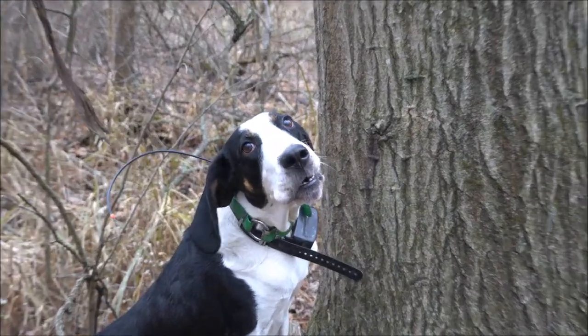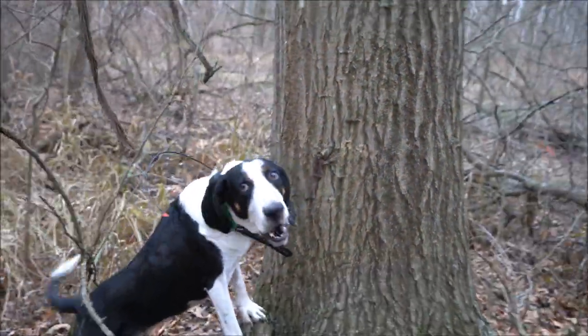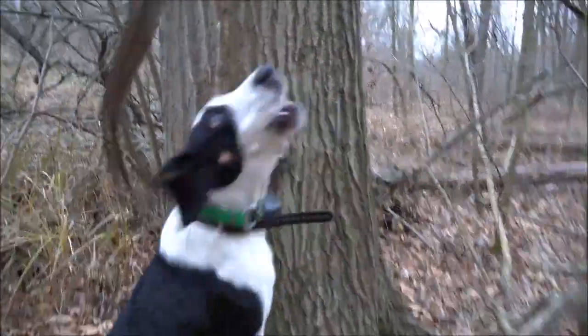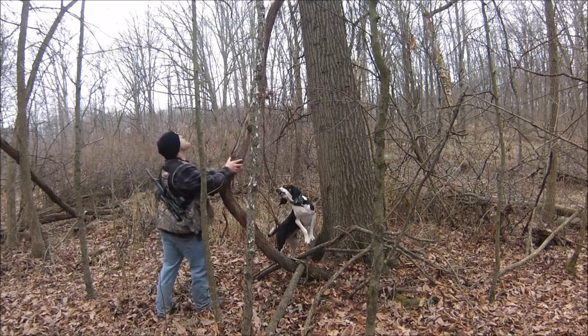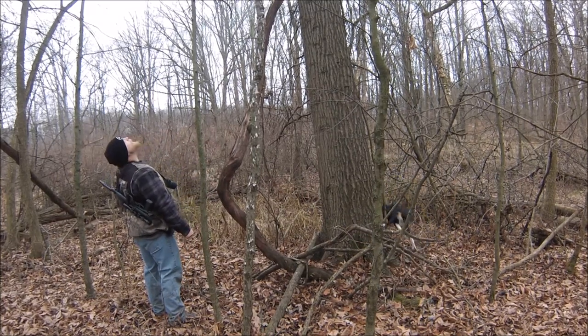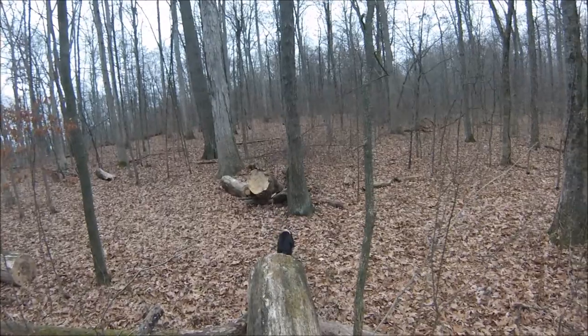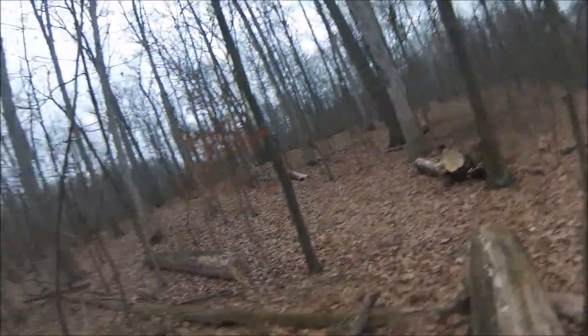Cut her loose again, she's treed again — hopefully this one's on the outside. It's a really nasty viney tree, so I'm going to go up there and shake one of the vines and see if I can get it to move so I can see it. As you can see in that last shot, after I shook that vine, one of them timbered out and went to the nest right next to it, so I cut her loose again and we're going to another one.